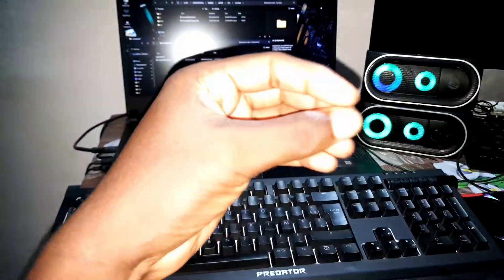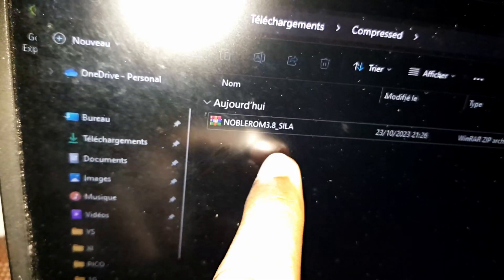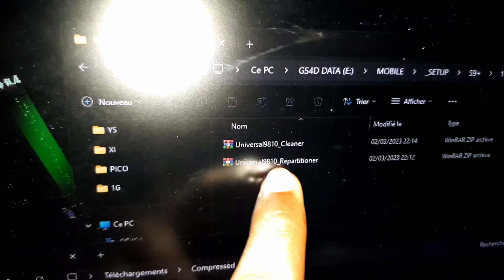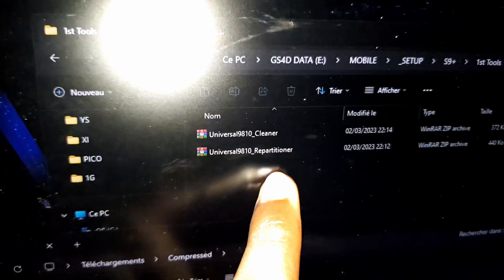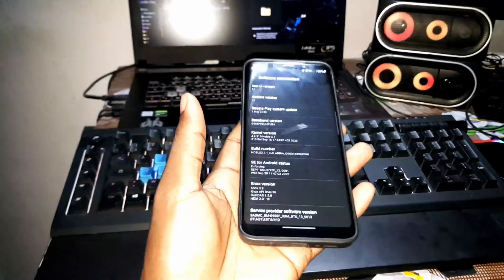Ladies and gentlemen, good morning and welcome to Studio 40. Today I have a new ROM for your Samsung Galaxy S9, S9 Plus, and Note 9. Look at that — this is the new ROM I'm talking about: Noble ROM 3.8 Scylla. The link is in the description. You can download it, and you also need to download the universal cleaner and universal repartitioner.